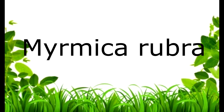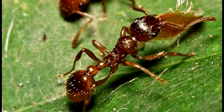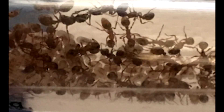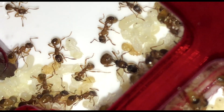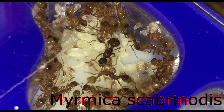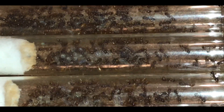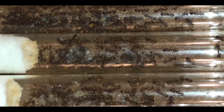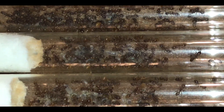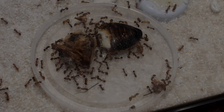Today's video is on my Myrmica rubra, also known as the European fire ant or common red ant. I currently only have a single queen rubra colony, but I also keep Myrmica rugonotis and Myrmica scabronotis. I'm definitely not the best at telling them apart as they are very similar. The European fire ant or rubra are found all over Europe and are now invasive in parts of North America and Asia.